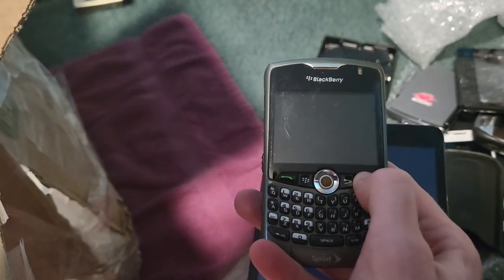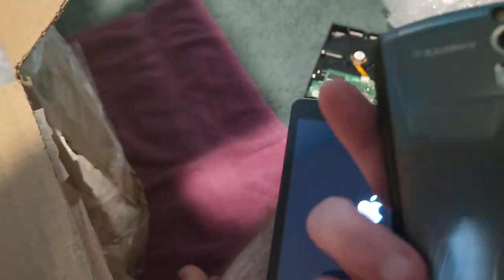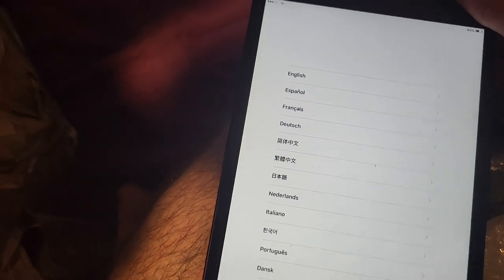Got a UMX phone — that probably doesn't work. Then a Blackberry phone — I have one, but this one actually looks like it's in really good shape. Wow, this actually looks great. Then there's a TCL phone — it's at 60% still on. That's funny.